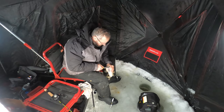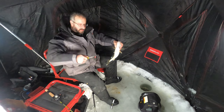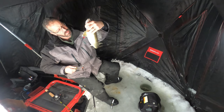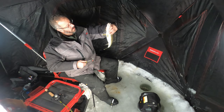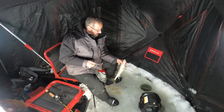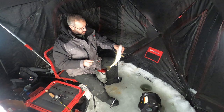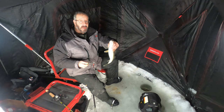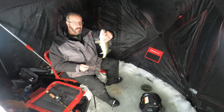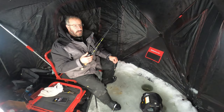Beautiful Oneida Lake walleye! Today the technique is spoons and tease — spoon and tease. When the fish are active you can really feel like a professional out here. Sometimes it feels like you could do no wrong. Today we've got a hot bite, as long as you switch up until you find the hot ticket, which today happens to be the spoon and a little bit of tease. You're going to have a ball catching these beautiful Oneida Lake walleyes.